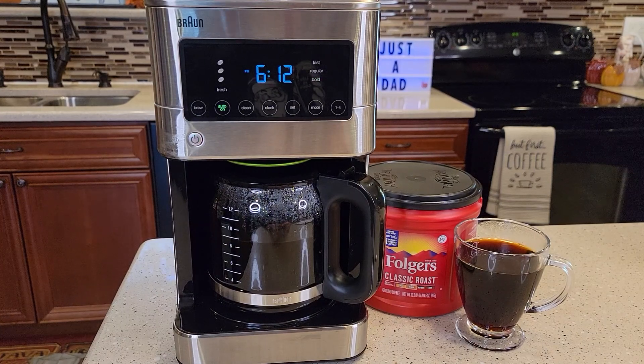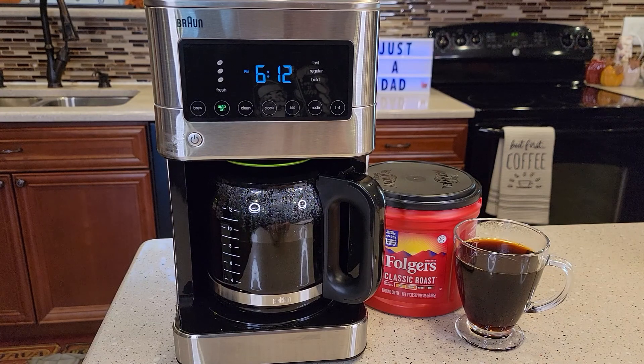Hello everyone, this is Just a Dad. Today I'm going to show you how to set the water softness on this Braun BrewSense 12-cup touchscreen coffee maker, model number KF7370.